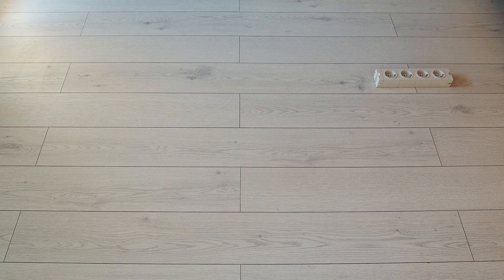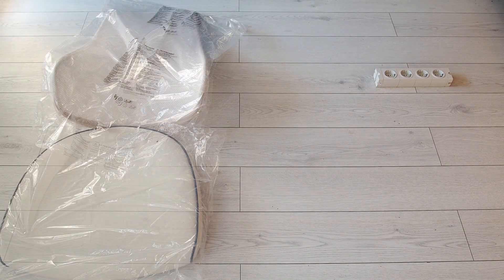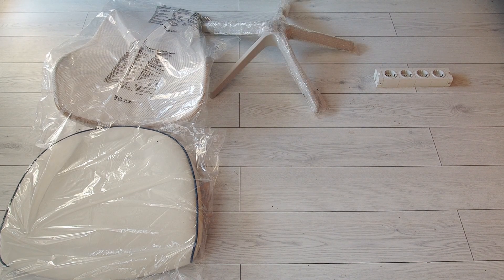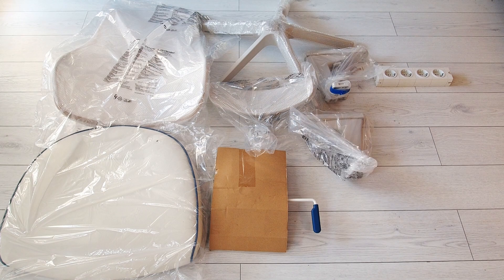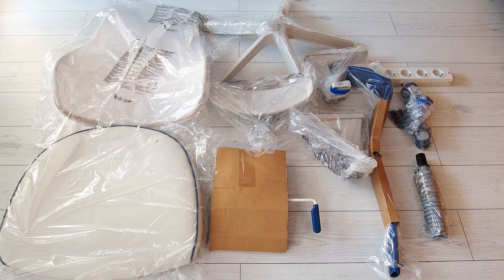First thing we're gonna find in the box is the backrest, followed by the seat. Then you're also gonna find the base. Also in the box we have the headrest and the mounting mechanism that allows you to adjust the chair. Also we have two armrests, the spine of the chair that sustains everything. And in the end, the piston and the wheels of the chair.